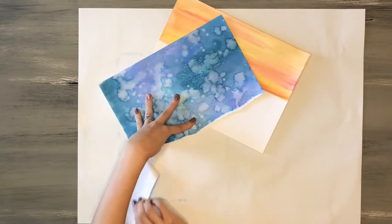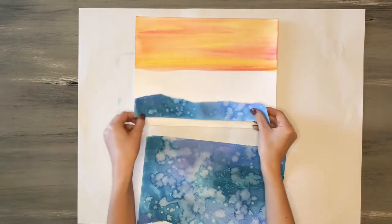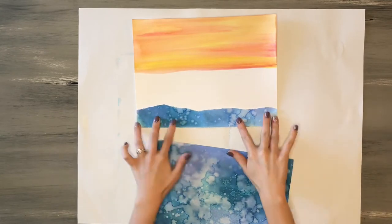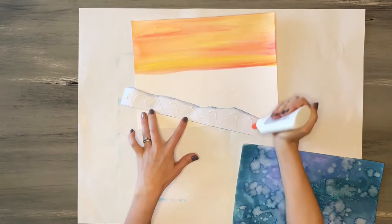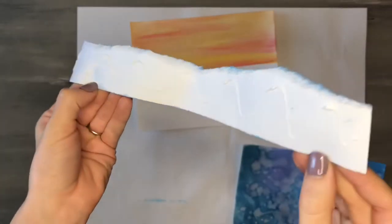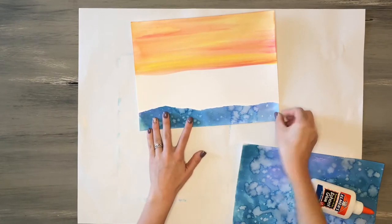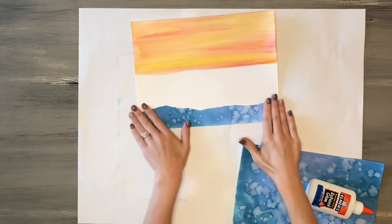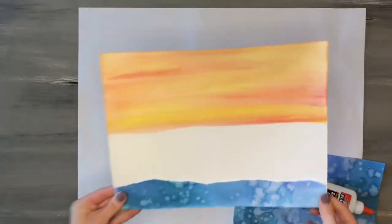Then you can begin to tear strips across that paper to create the ocean waves. Here the paper is facing horizontally so I've torn the paper for my ocean wave horizontally as well, so the paper fits without having to piece together extras. I added a little bit of glue onto the back and matched up the bottom flat side to the flat bottom of my paper, giving a nice even wave to start.